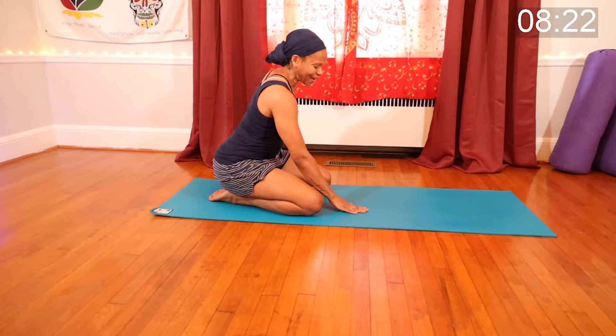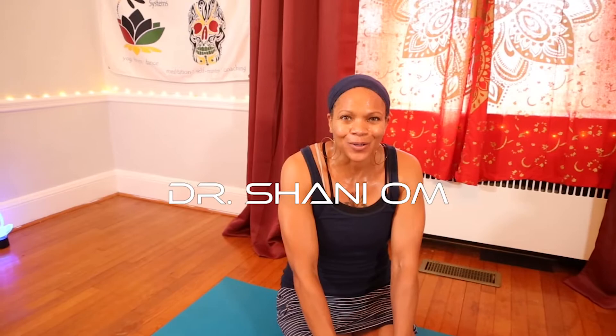Thank you for joining me — you did an awesome job! We got a full body workout in 10 minutes. I'm Shonda at Katia Movement Systems — always freedom, and functional fitness. Thank you so much for joining me next time.